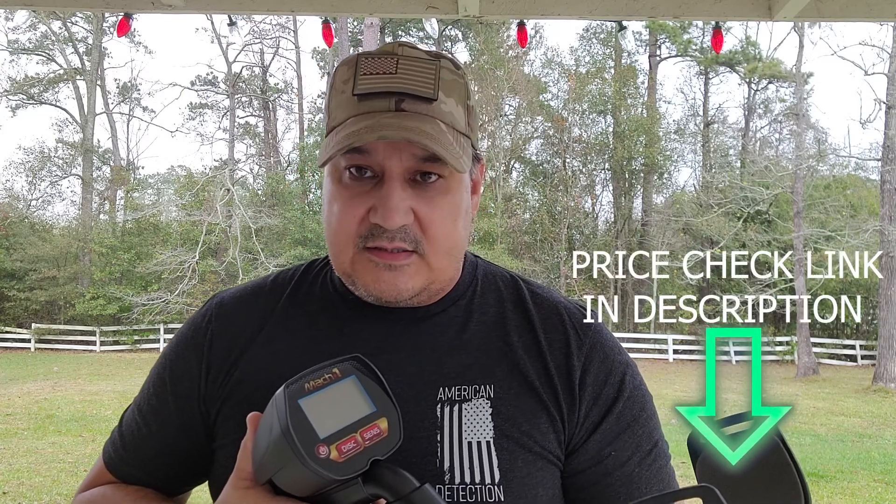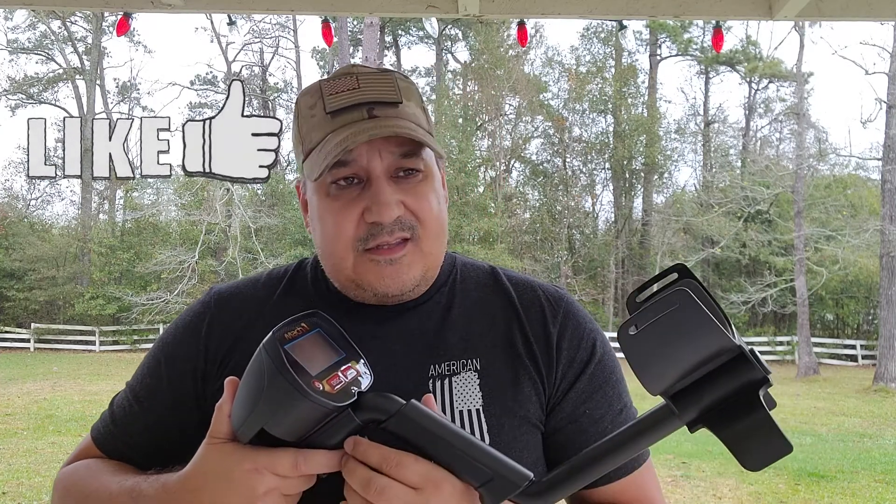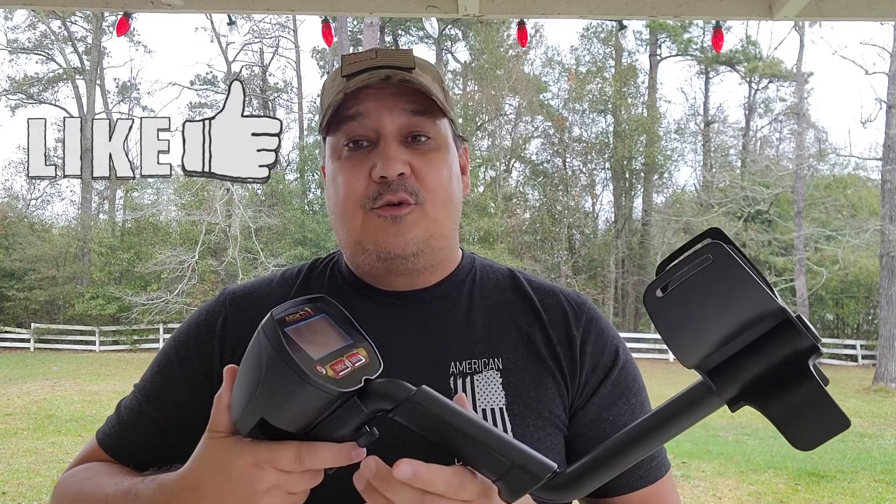Well, that's it for the Bounty Hunter Mach 1. Again, at the time of filming, this metal detector is selling for $75. I'll put a link down below so you can check the current price. If you have any comments or questions, put them down below in the comment section — I answer all comments when it comes to metal detecting. If you really like this video, consider giving it a thumbs up, and you'd really make my day if you subscribe to the channel. Until next time, good luck and be safe out there.